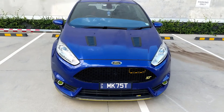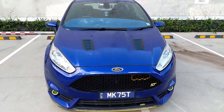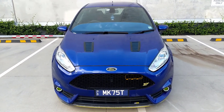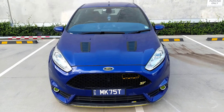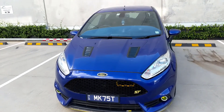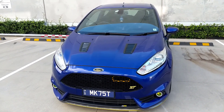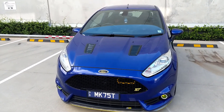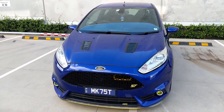Here she is — the 2015 Fiesta ST. I've done quite a bit of work to this car. It's basically got just about every conceivable mod I can think of, except for an LSD which is on the cards, and perhaps coilovers. I've got Mountune sports springs instead, but basically just about every mod that would provide any value — and even those that don't — pretty much on this car.